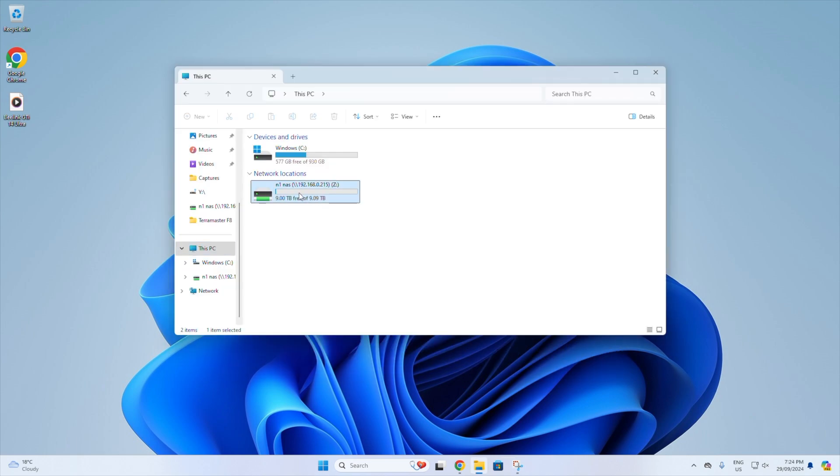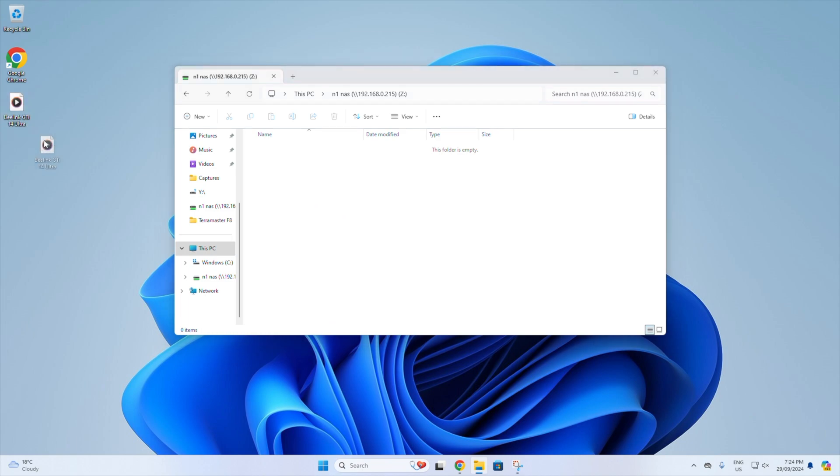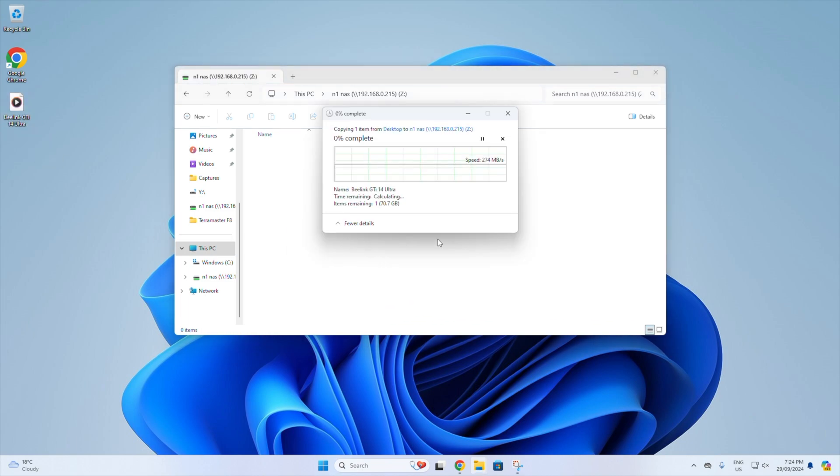I then tried running real-world file transfer tests in Windows 11, transferring a large 70 gig video file. Writing to the NAS, we get a very consistent write speed of a little over 280 megabytes per second. Reading from the NAS, we get a similarly consistent but slightly lower average transfer speed of about 255 megabytes per second.